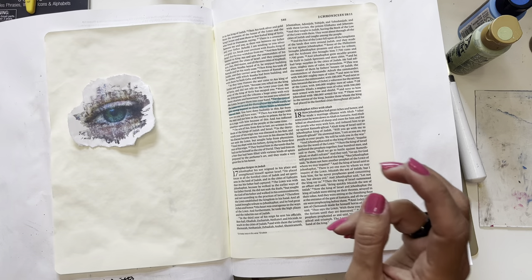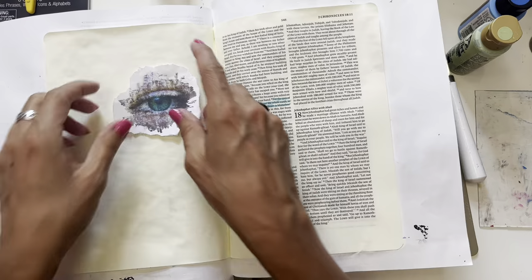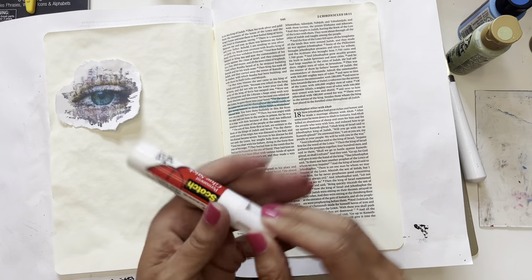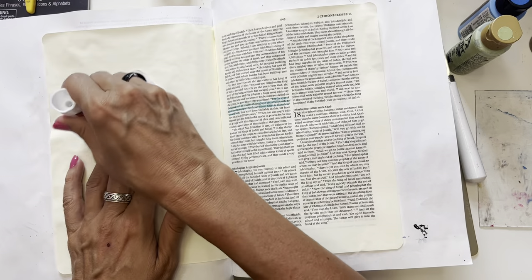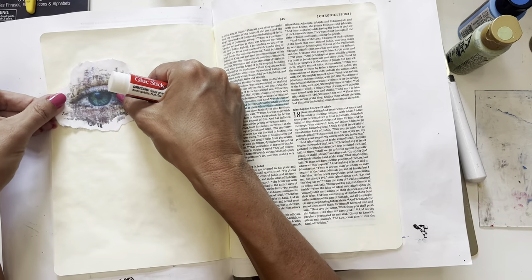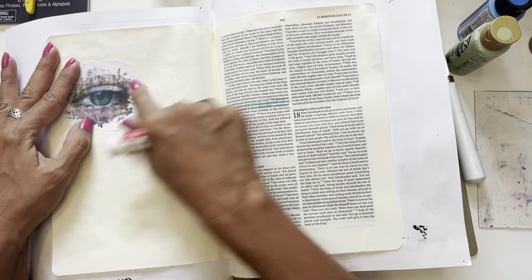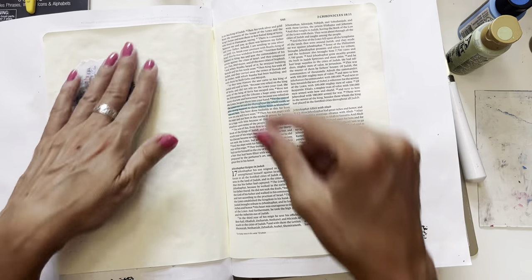So let's get crafting this Bible journal page. We are going to glue this down — let me find my glue stick. I'm using a printable I had — probably from Google, just a free printable. You can use what you have, or go check out some of the printables at all these other companies and businesses.